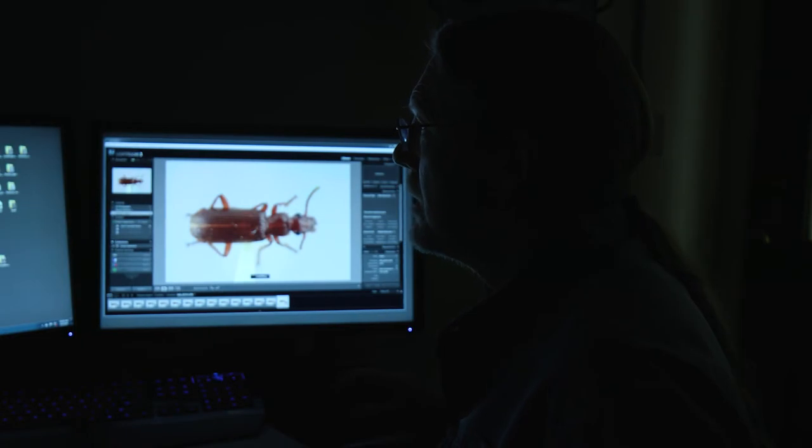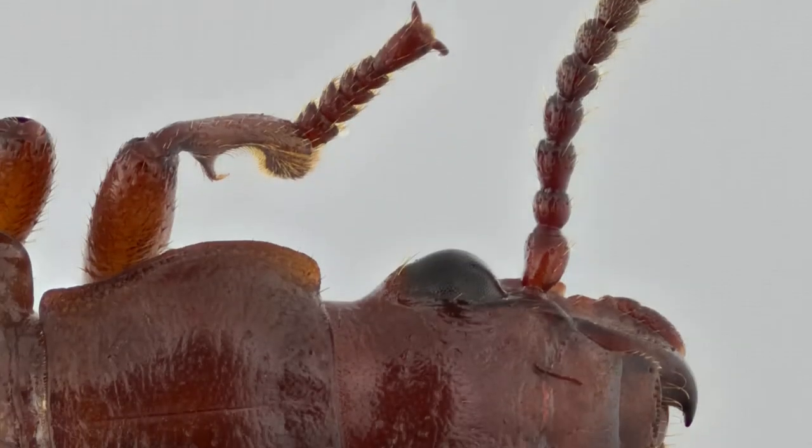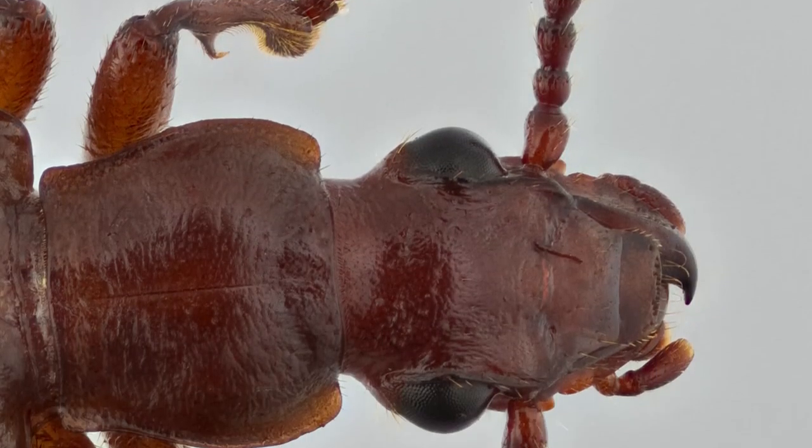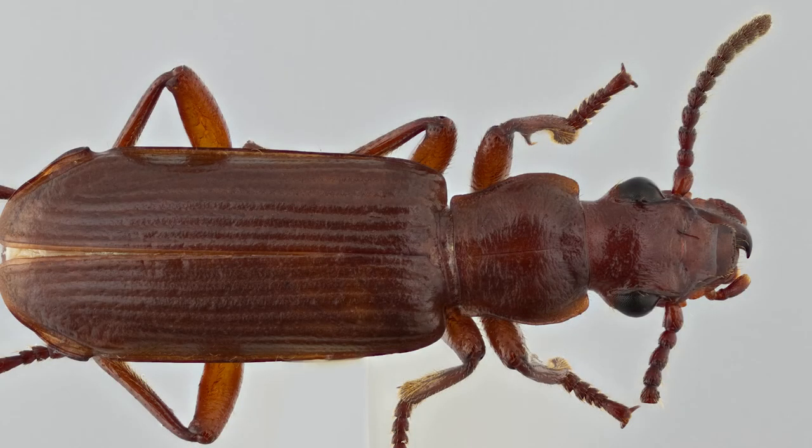Software is then used to assemble all the parts of those images that are in focus, dispose of the parts that are out of focus, and you wind up with these really beautiful images with great depth of field for a very, very small subject.